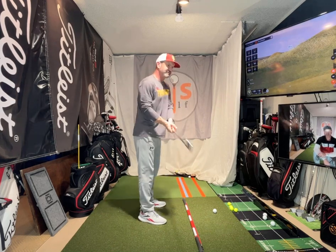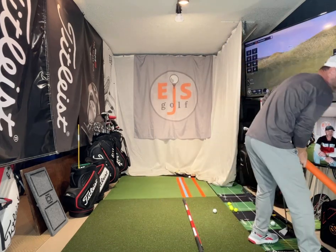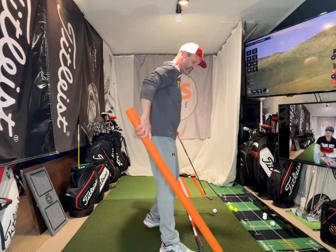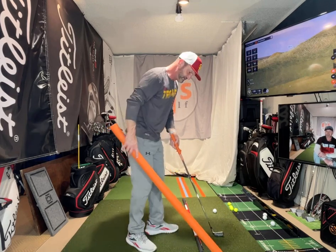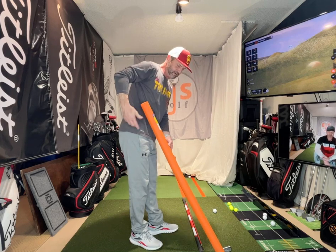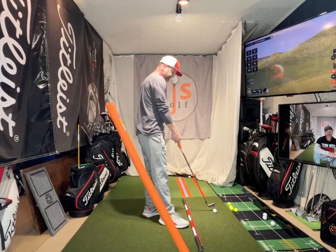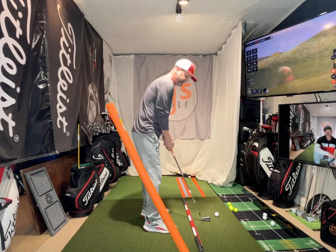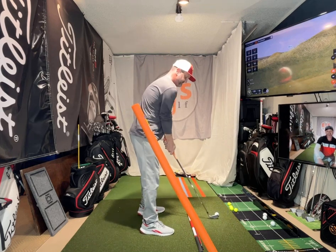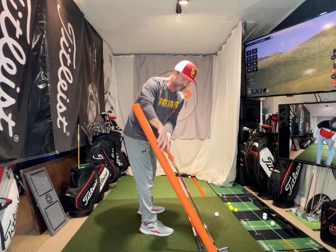Anybody that has a move coming down that steepens — let me show you a good way to illustrate it. I'll show you my plane, just the plane I use for my club. I'm going to match up the plane of my club with this. If my plane moves a little bit up here and then comes down, it seems kind of steep.